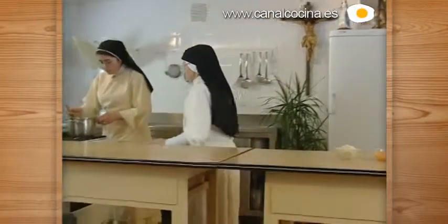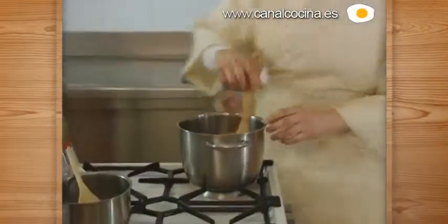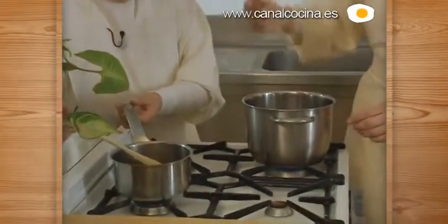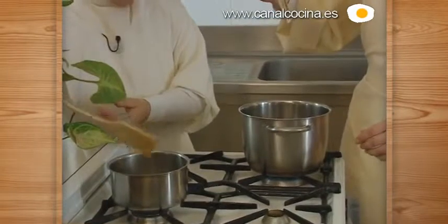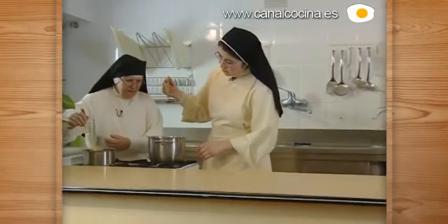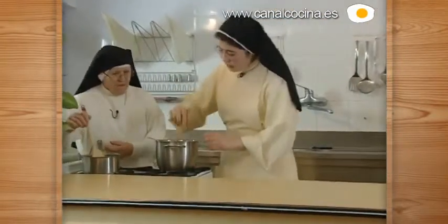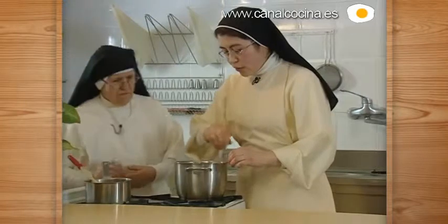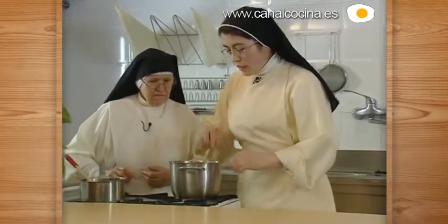We have here prepared the almibars because they have to be very strong — not soft. In the 200 ml of water with 200 grams of sugar, we are going to add the almond.